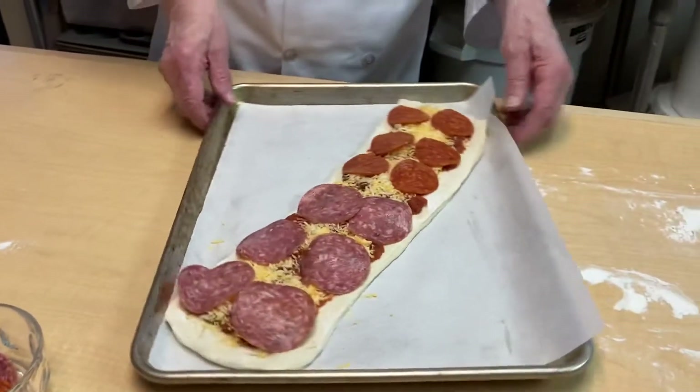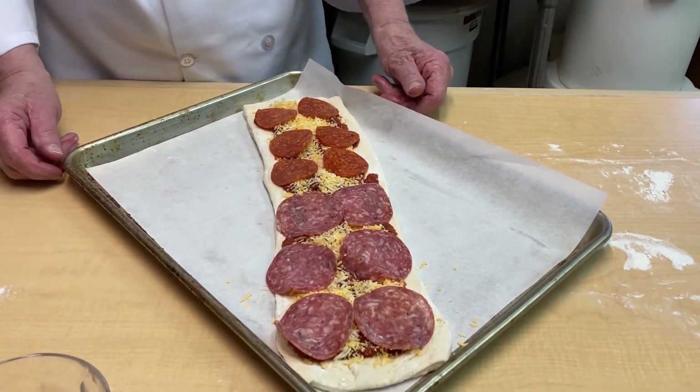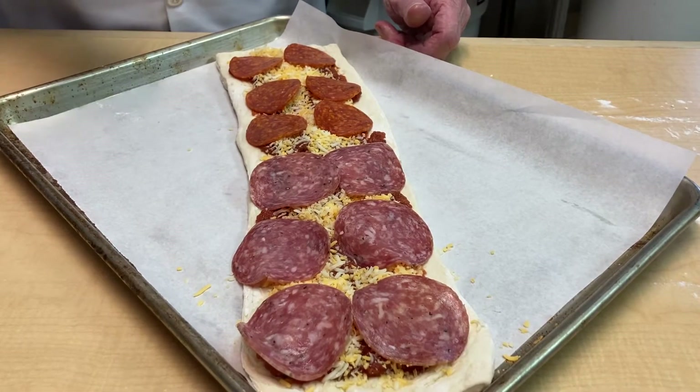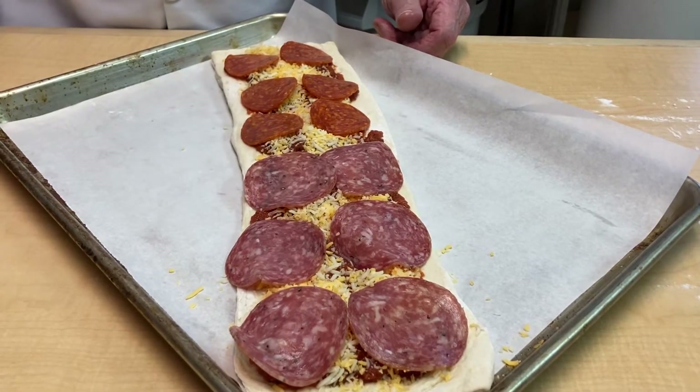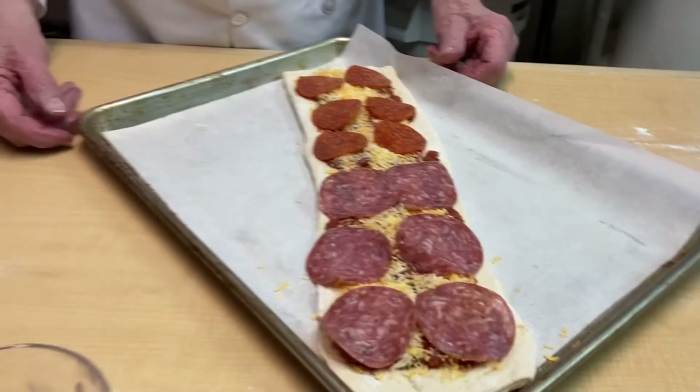So we take it like this and then I'm going to just put it in the oven. We test it by looking at how brown it is on the bottom rather than on the top. So I'll put this in the oven and we'll be back in just a little bit.